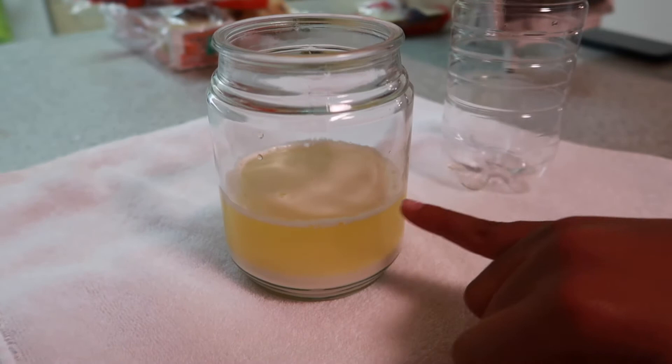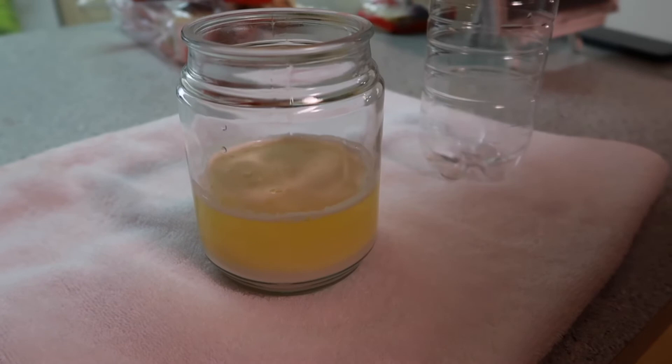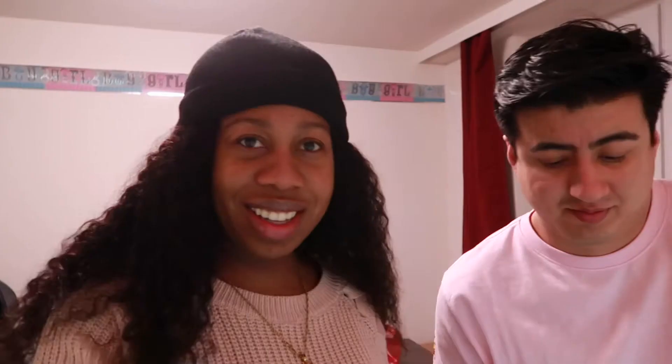Oh, it is! Look at this — it's still bubbling up! So according to this, I'm having a boy! Look, it's still bubbling! That's disgusting. Who comes up with this? It's a gender predictor — you use baking soda and your pee to predict the gender of your baby. And I just touched my pee.